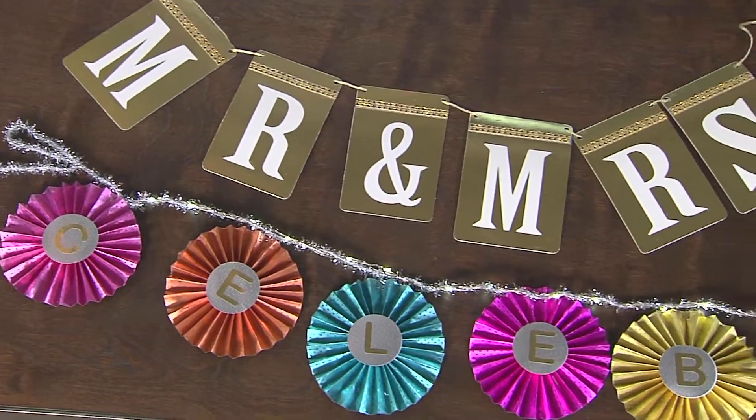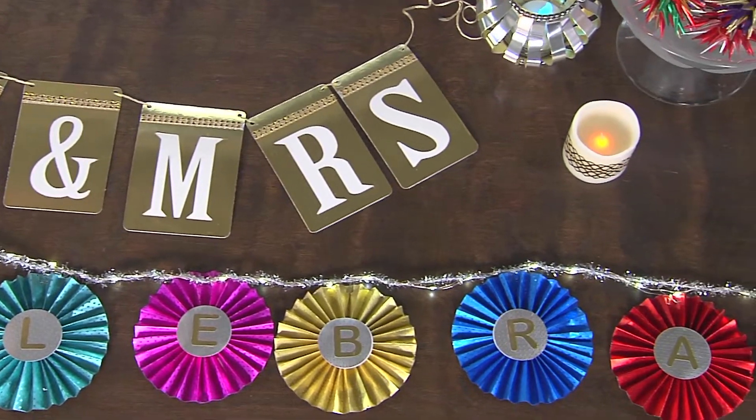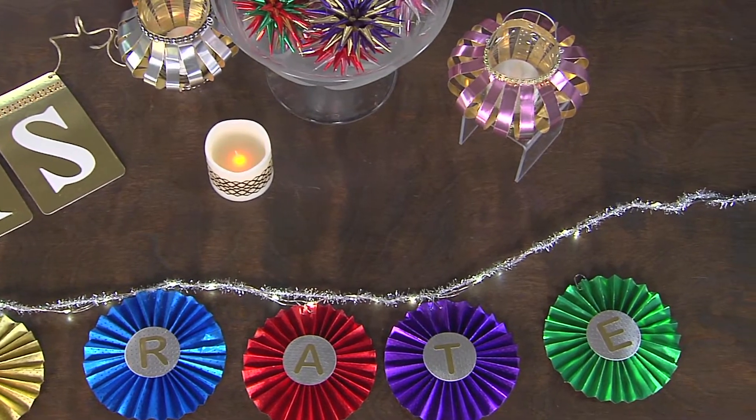Check out this cool banner Julie McGuffey made for our next party. Julie, what have we got here? Well, a party isn't a party unless we have the perfect decorations. And these decorations are going to add some bling and sparkle.